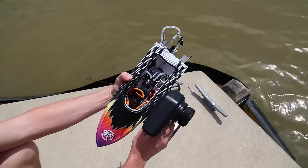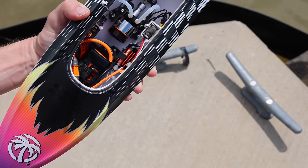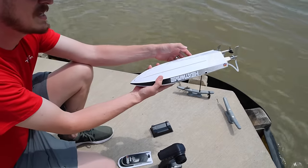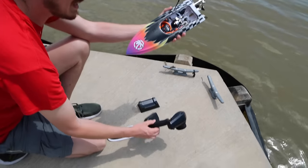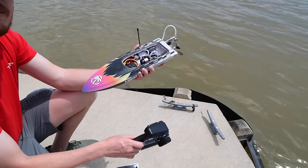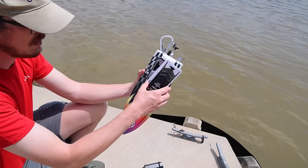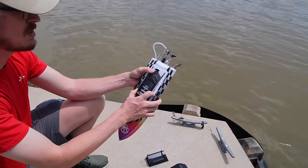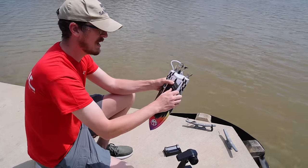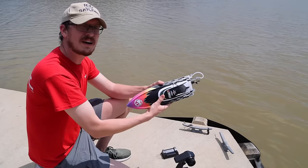First we want to check and make sure we have power with the rudder — that's safety first. Then we give it a little power keeping our fingers away from that prop. It keeps spinning because it's got extra weight on the outside of that motor, and that gives it centrifugal force if it flips upside down. You can rock it back over, and if it's anything like the old Recoil there was a button you could press and it would automatically rock it back over. I was a huge fan of that feature.